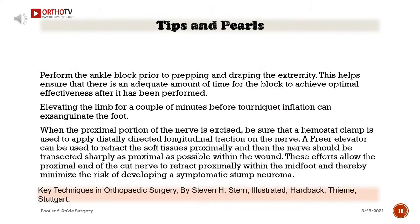Tips and pearls: Perform the ankle block prior to prepping and draping the extremity. This helps ensure adequate time for the block to achieve optimal effectiveness. Elevating the limb for a couple of minutes before tourniquet inflation can exsanguinate the foot. When the proximal portion of the nerve is excised, be sure that a hemostat clamp is used to apply distally directed longitudinal traction on the nerve. A freer elevator can be used to retract the soft tissues proximally, and then the nerve should be transected sharply as proximal as possible within the wound.